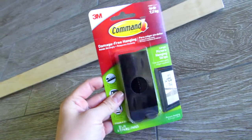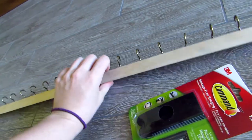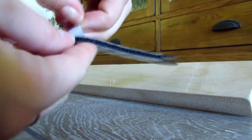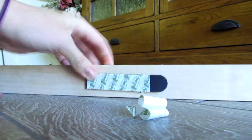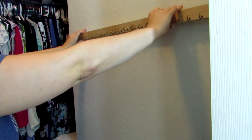Time for the command strips — these are what are going to attach it to the wall without actually being drilled into the wall. As you can see that little hole there, that's where I tried to drill one piece into the other and I failed. These are super easy to use. I ended up first attaching only two, and you'll see in a minute why that was a mistake too — so learn from my mistakes. Here I'm just removing the adhesive and applying it to my closet wall.